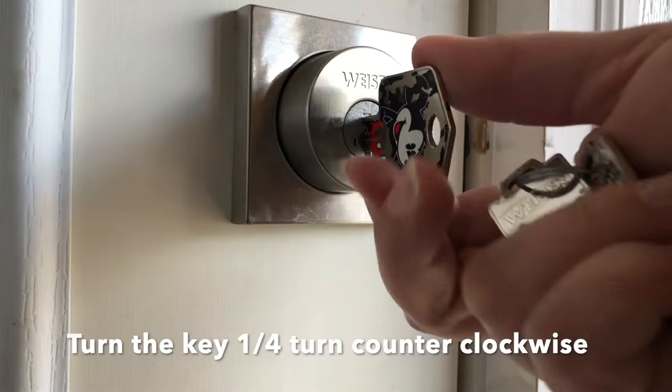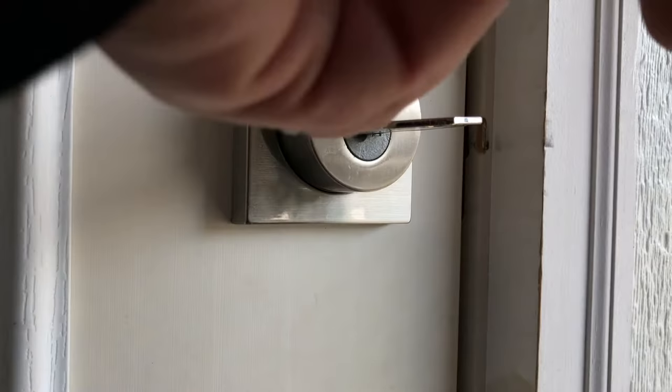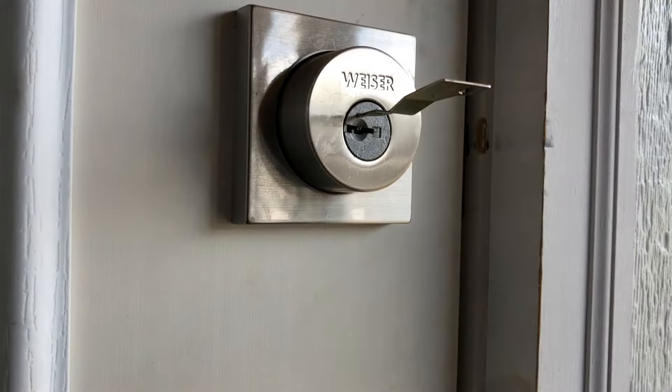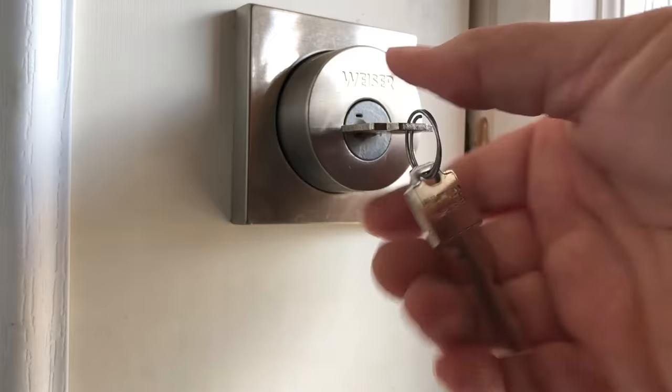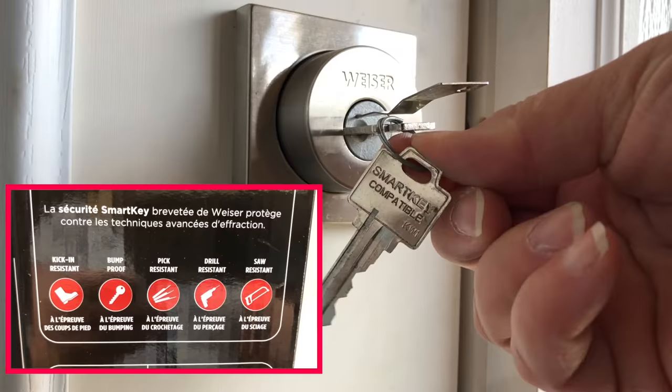So easy. Having a lock that you can re-key yourself is so useful. We have a rental suite and every time a renter moves out we can just take those few seconds and re-key the locks. We never have to call or bring our locks to a locksmith. It's so easy. Just make sure to keep the Smart Key Learn tool with your other keys because you're going to need that tool to change the lock.